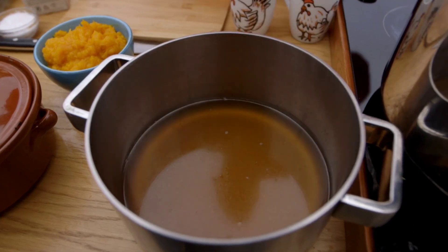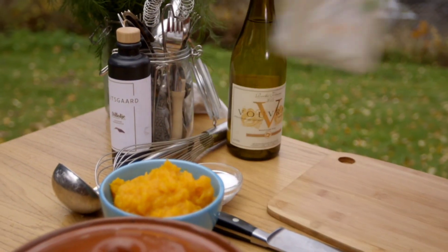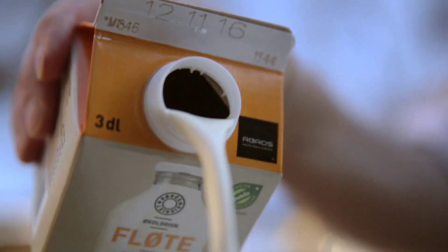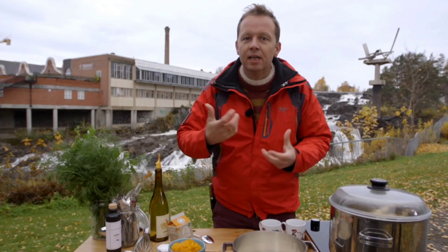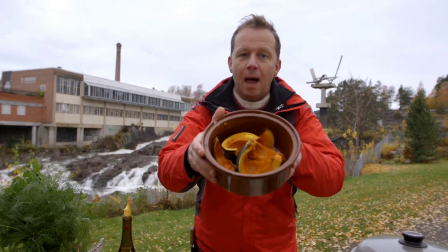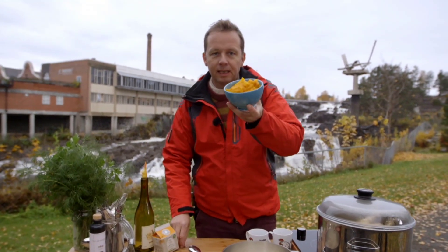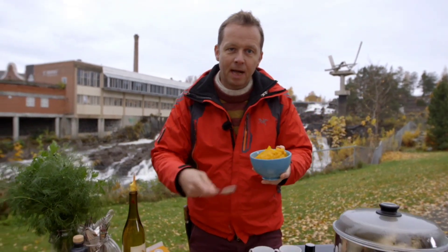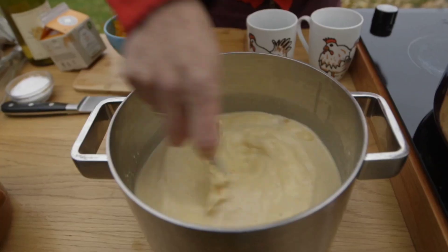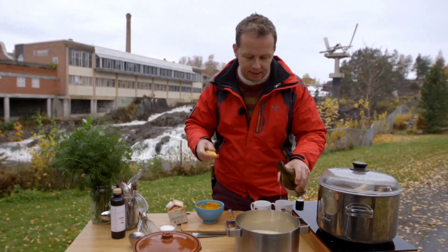I've got seven and a half deciliters — three cups — of this super-concentrated stock, to which I'm adding two and a half deciliters, one cup of full-fat cream. When you have a super-concentrated stock, it's nice to have an element of sweetness as well, so I've baked a pumpkin in the oven and pureed it with a stick blender. I'm adding three tablespoons of this — it also adds great color. And finally a splash of white wine just to give it a little acidity.